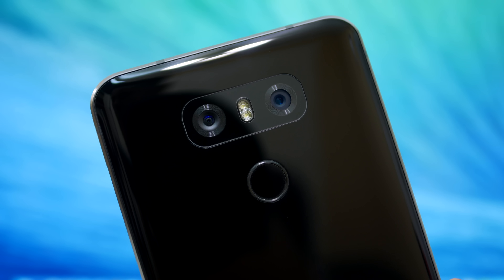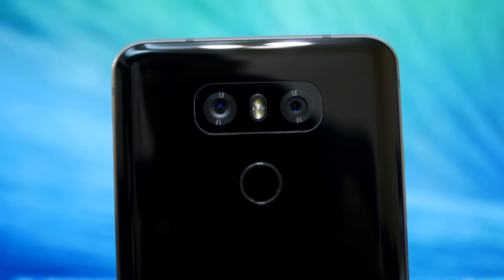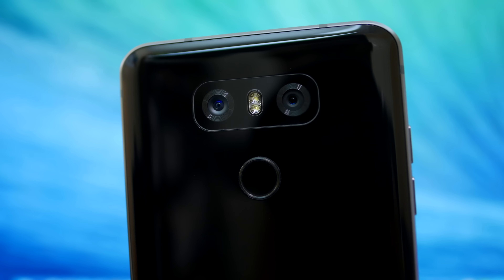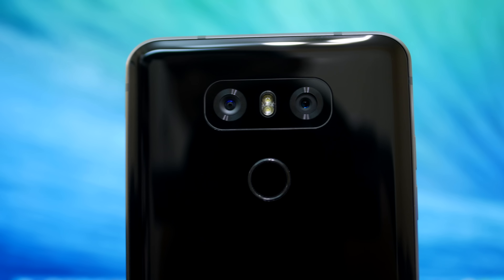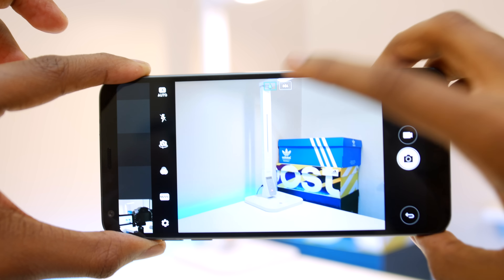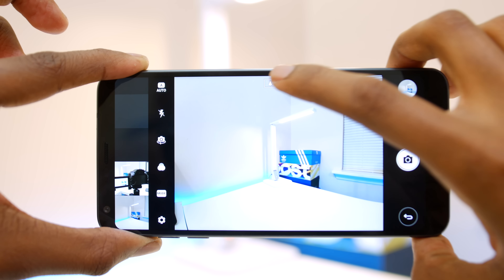Looking at the camera, as I mentioned earlier, on the back you do have the dual camera setup. From my understanding, these are two 13-megapixel cameras — one has LG's signature wide-angle feature, and the other is just normal. From the couple of pictures I took, I'm pretty impressed with it. The front-facing camera is okay; I personally don't take many selfies.